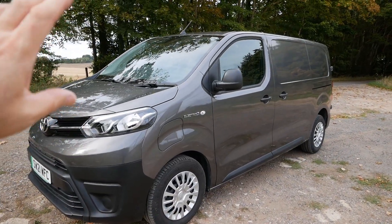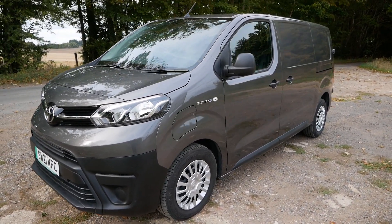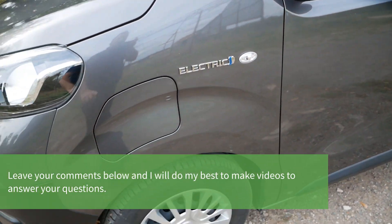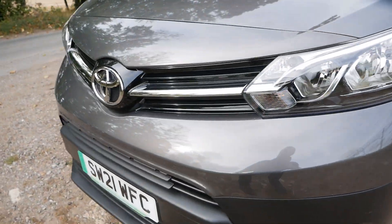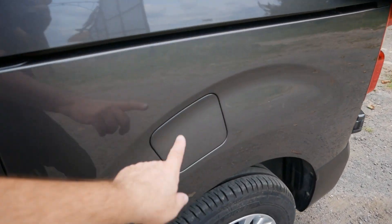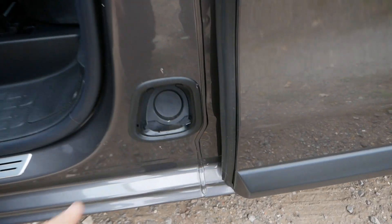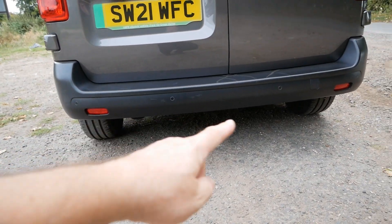There are a lot of these vans on the road with combustion engines and the electric versions look exactly the same. The Toyota version has electric badging at the front, but the others don't. The only way you can tell is the charge port on the front wing. If you're eagle-eyed, you'll also see a bit of plastic in the front grille blocking it up. They also have a false door where the diesel filler cap — and AdBlue — would be on an ICE version. The only other telltale signs are any electric badging and, obviously, no exhaust pipe at the back.